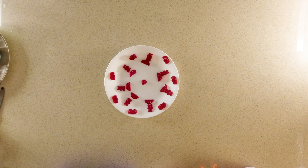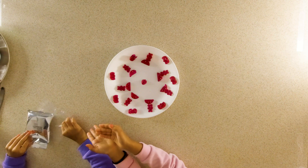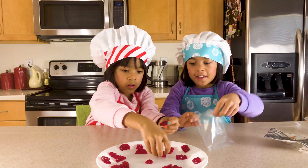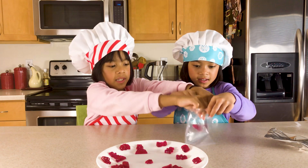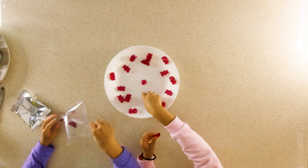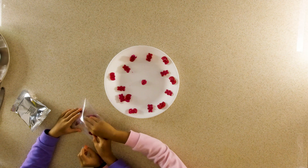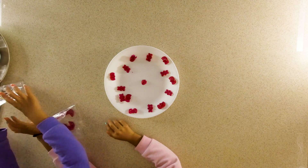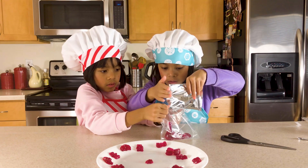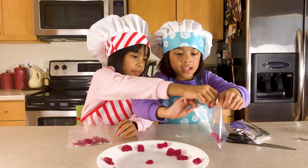We're going to turn our lemon gummies sour with the sour mix in this baggie. So we're going to take the sour mix and put it in the baggie, then put some gummies in the bag and shake it all up. If you want to make the gummy bear sour, you can take one bag and put whichever ones you want sour inside the bag, then cut open the sour mix. Let's put a little bit of gummies in the bag and do the gummy bear.